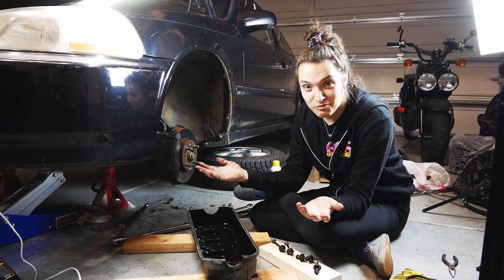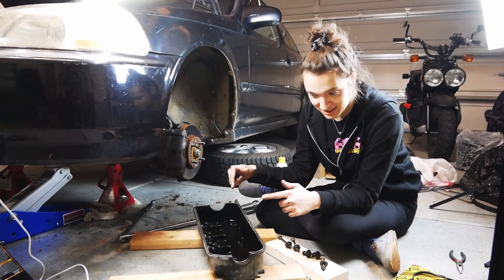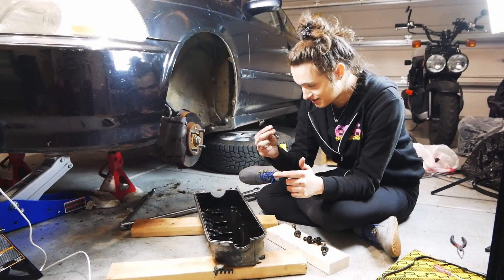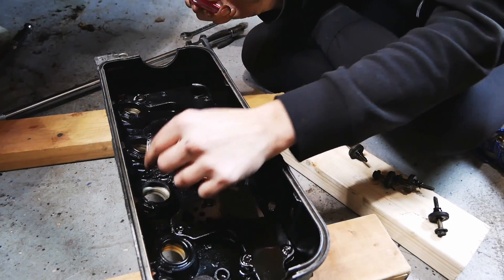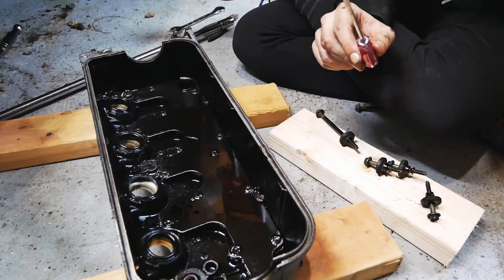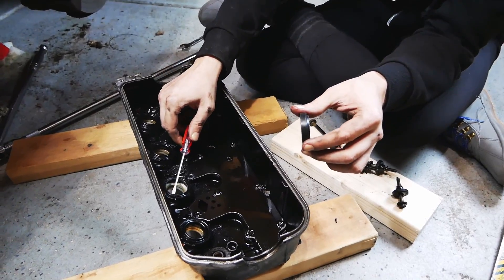Welcome to Brenda's gasket replacement station where I'm going to replace all of the gaskets in the valve cover, including these little screw guys. I yanked on one of these and it shattered — I hope those are rigid and I didn't just break something really important.